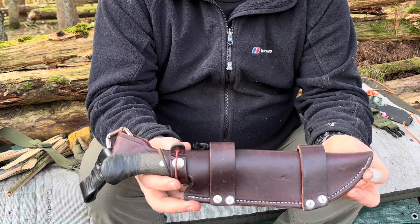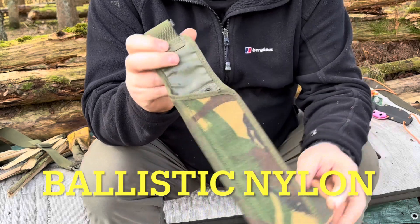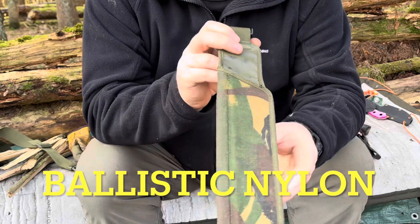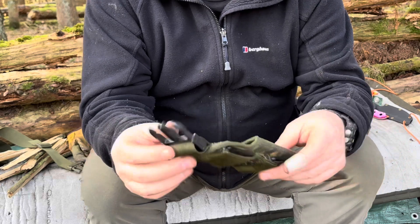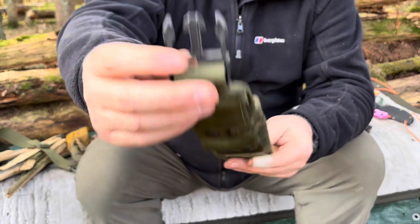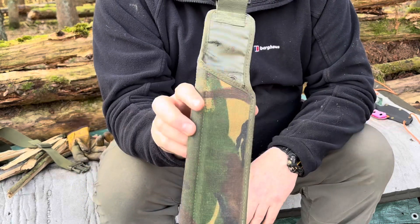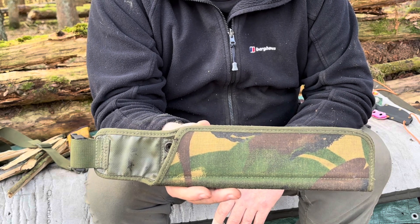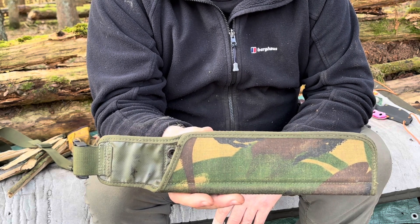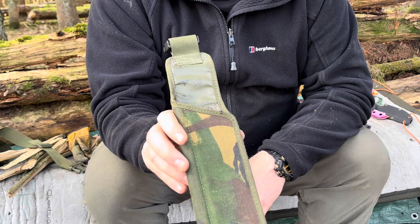Another popular one is nylon. This is a military bayonet frog, and it's got multiple different parts — plastic clips and a plastic insert. The nylon sheaves seemed to be the most popular while I served in the military; virtually 90% of my combat and survival knives came in a nylon sheath.